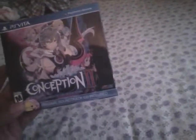Hey guys, this is Sorrow245 here with a new unboxing video. This time it's an unboxing of the limited edition of Conception 2: The Children of the Seven Stars. Let's use the back to open this baby up.